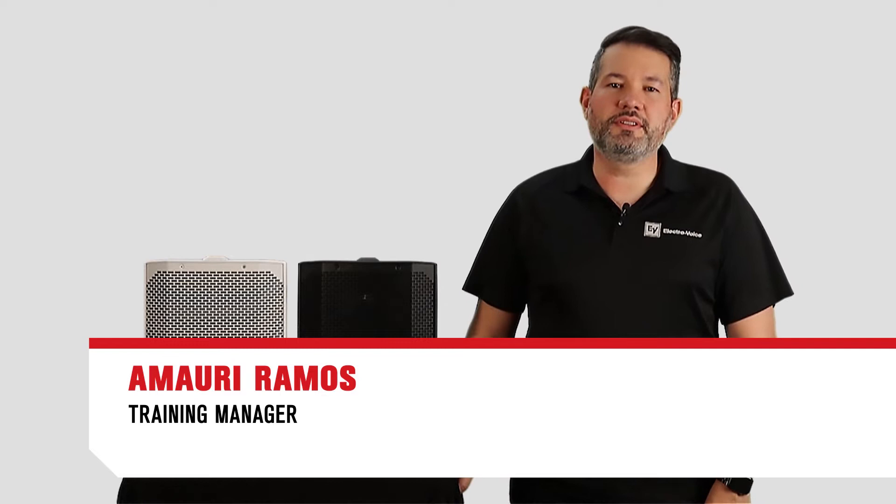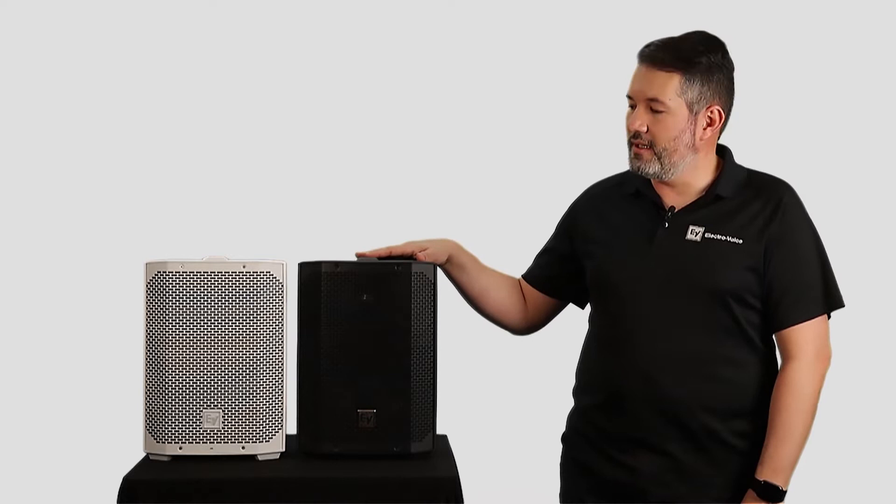Hello, my name is Amaury Ramos, I am the training manager for ElectroVoice, and we are here today to show you how to connect two Everse 8s in Bluetooth for a true wireless stereo setup.